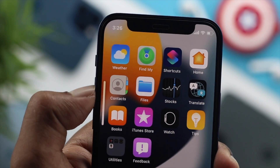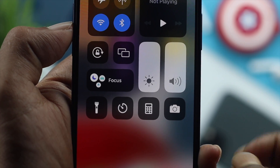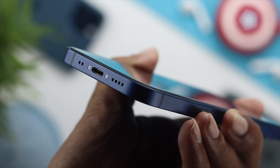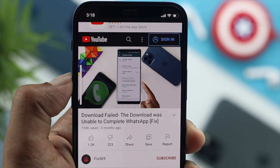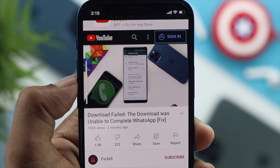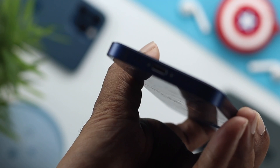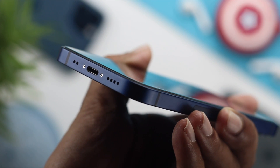Welcome everybody. In today's video we are going to talk about a sound issue on iPhone. Sound is extremely important for your iPhone in order to have calls with ringtones, and also if you want to watch something with sound. So if it goes wrong, nothing will work out. But don't worry — let me quickly show you how you can fix this problem and get your speaker back to working again.